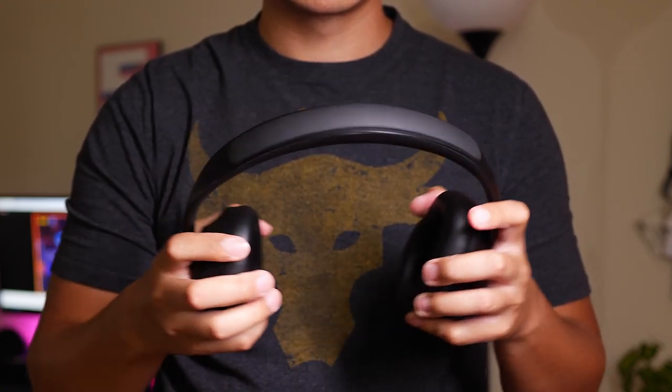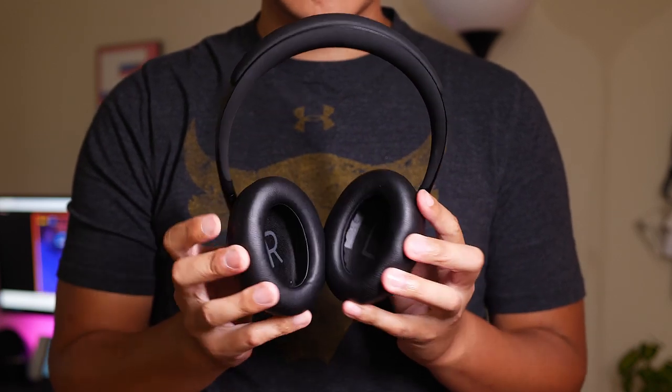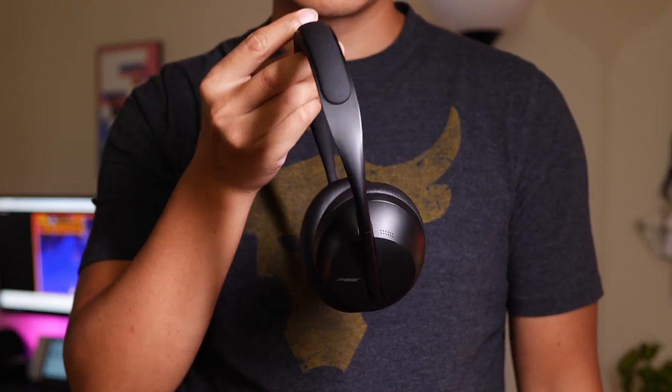But now, take a look at these — the Bose 700s. This is a very elegant design, and it's certainly more minimalist than some other noise-canceling headphones that are out there.